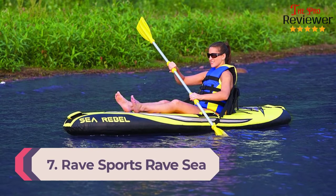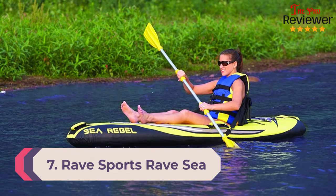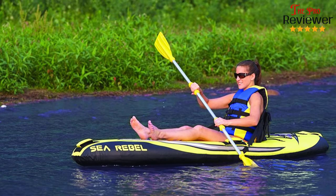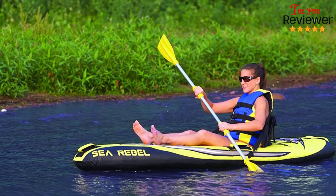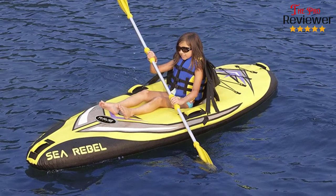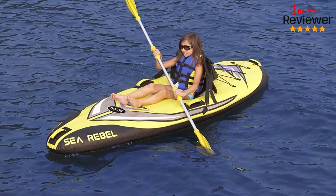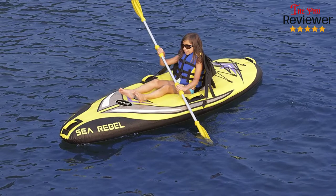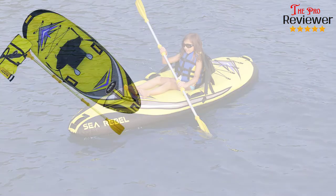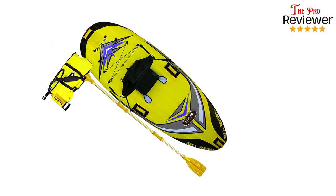Number 7. Rave Sports Rave Sea Rebel is a lightweight one-person kayak. With a weight of 22 pounds, the kayak folds into a small size that can fit in a car trunk. The kayak is best for people weighing 200 pounds and below. A rugged PVC construction makes it a durable sports kayak. The bottom features a low-friction material to offer protection from any obstacles. Knuckle chafing is prevented by the four foam-filled handles covered with nylon. With a high-pressure hand pump and a quality one-way air valve, the inflation process is quick.